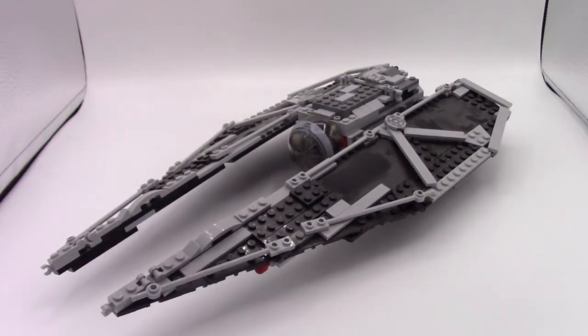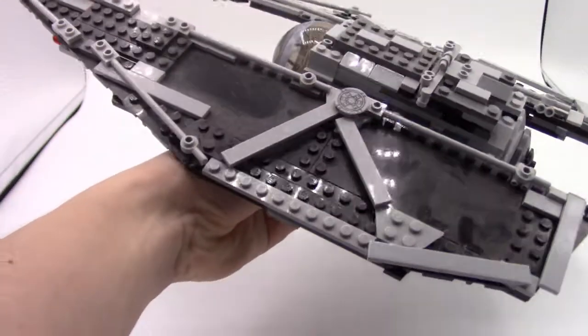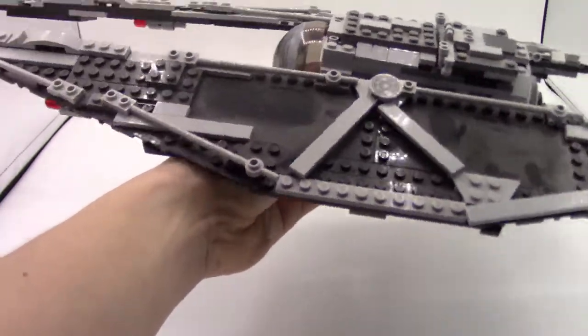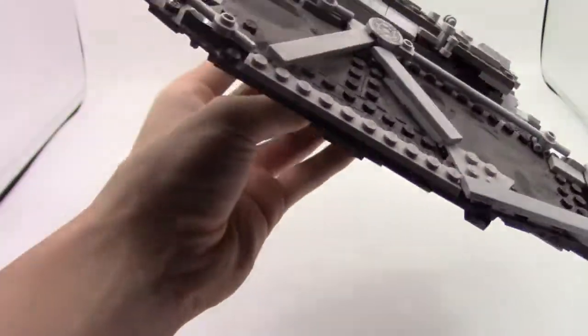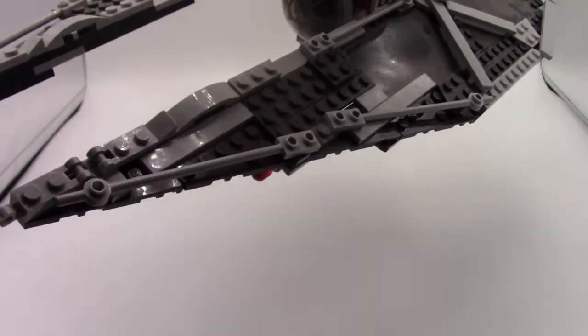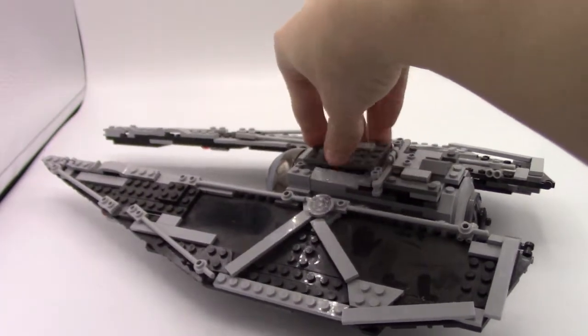Rogue One is just about a four-year-old movie and this build is pretty much exactly the same age. I built this thing at the beginning of Christmas break after seeing Rogue One, and it's been sitting on a shelf for four years — pretty dusty. I'd honestly forgotten about it right up till today, but I saw those TIE Striker ships in Rogue One and thought, man, that's really really cool, I want to have one for my LEGO collection.